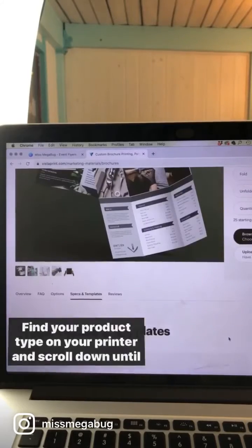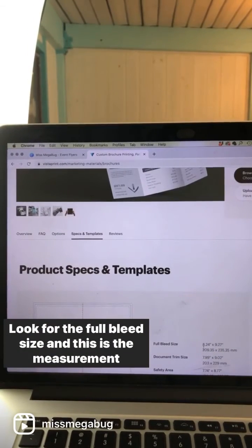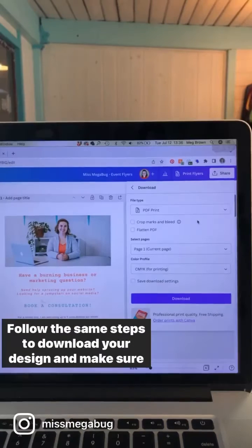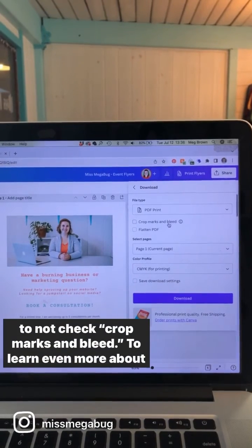Find your product type on your printer and scroll down until you find their specs and templates section. Look for the full bleed size — this is the measurement you're going to use when creating your canvas. Follow the same steps to download your design, and make sure to not check crop marks and bleed.